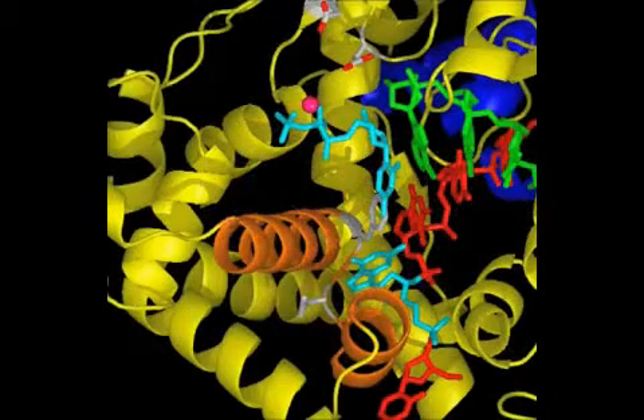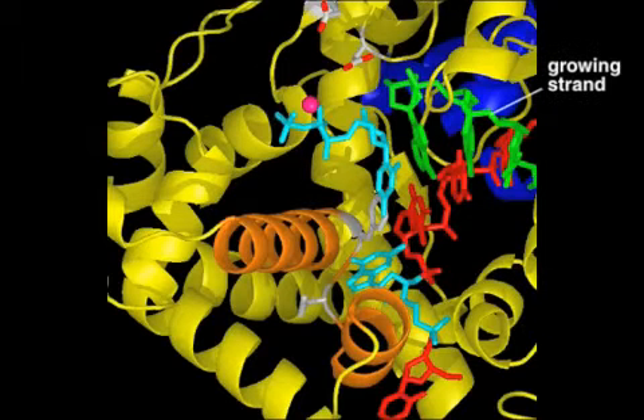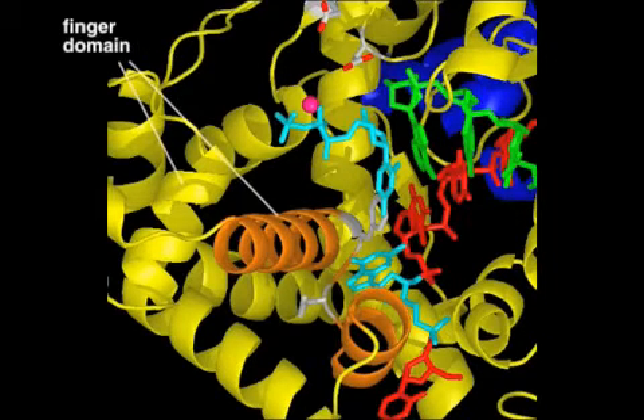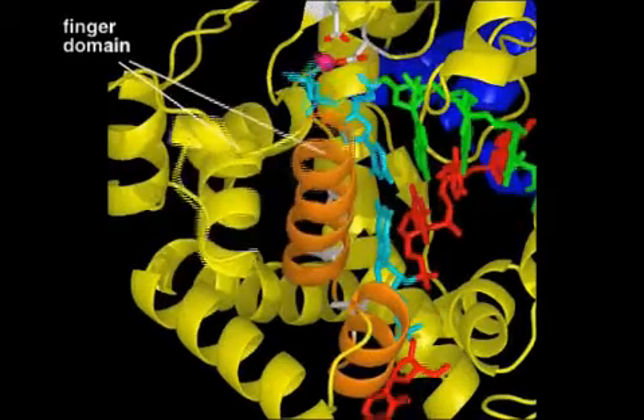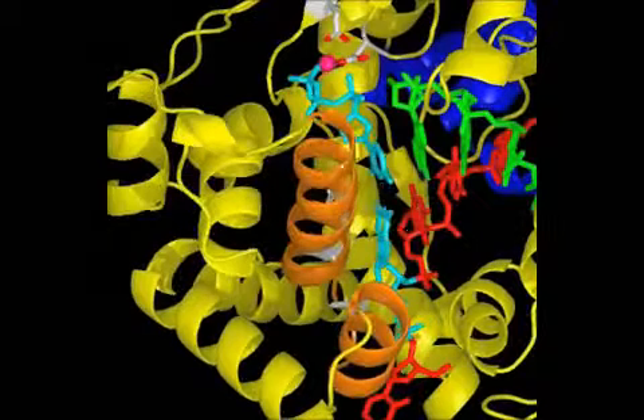In this view, the details of nucleotide selection at the active site are shown, with the incoming nucleoside triphosphate and the template nucleotide in light blue. The growing strand is green and the template strand is red. When the finger domain moves inward, the nucleoside triphosphate is tested for its ability to form a proper base pair with the template nucleotide.